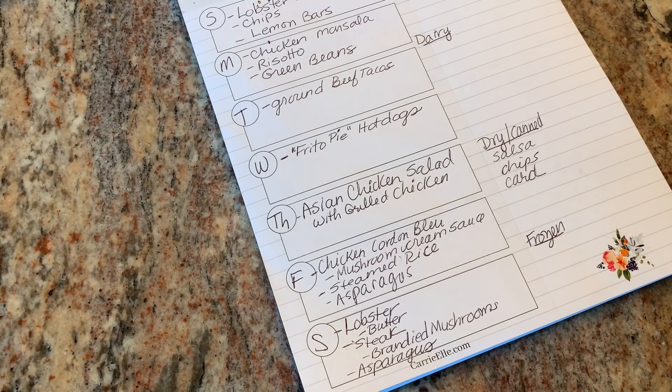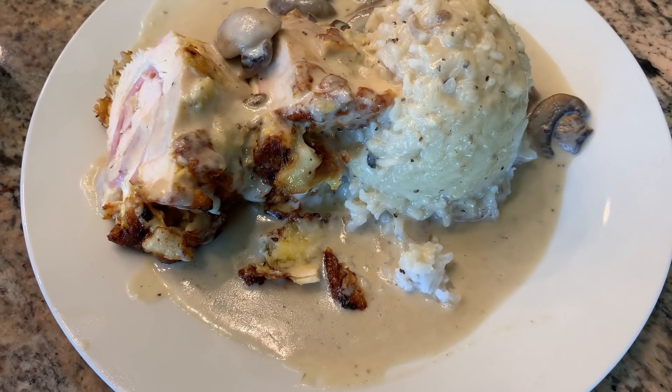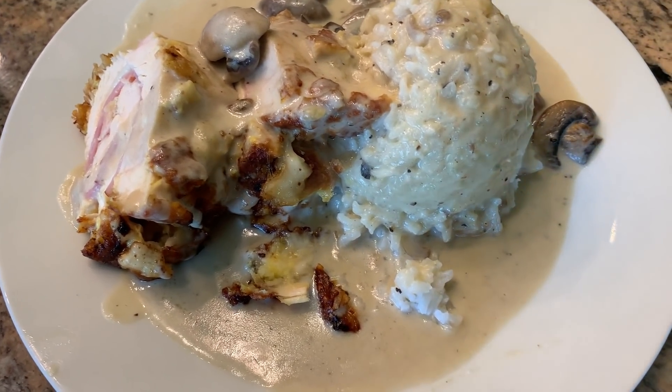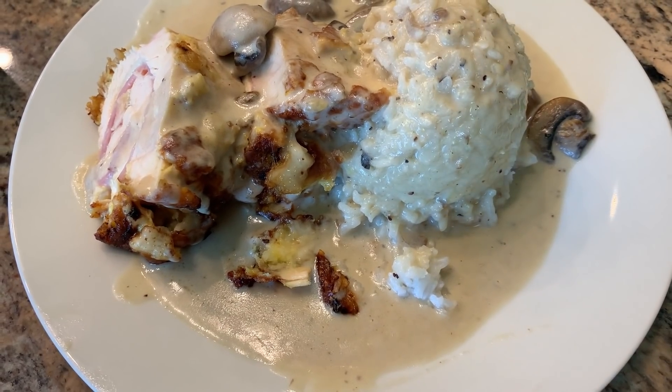Friday I'm making chicken cordon bleu — it sounds fancier than it is. It's just chicken breasts that you pound out until thin, put Swiss cheese and ham in, roll it up, bread it like fried chicken, fry it in a cast iron skillet, then finish baking it in the oven. I'm serving it with rice, and from the pan drippings I'm making a mushroom cream sauce with a little bit of brandy — it goes really well with it. Tonight we're having chicken cordon bleu with rice, mushroom gravy, and asparagus. I'll put the cook-with-me video in the description box.